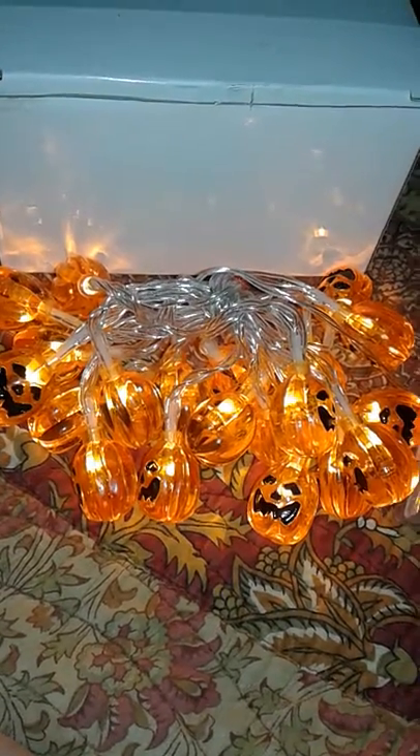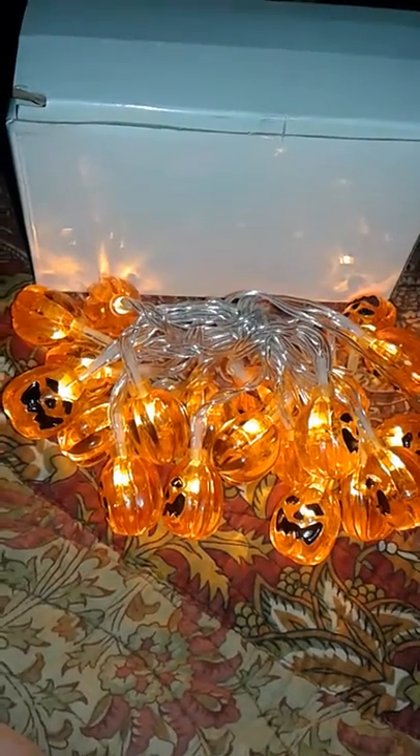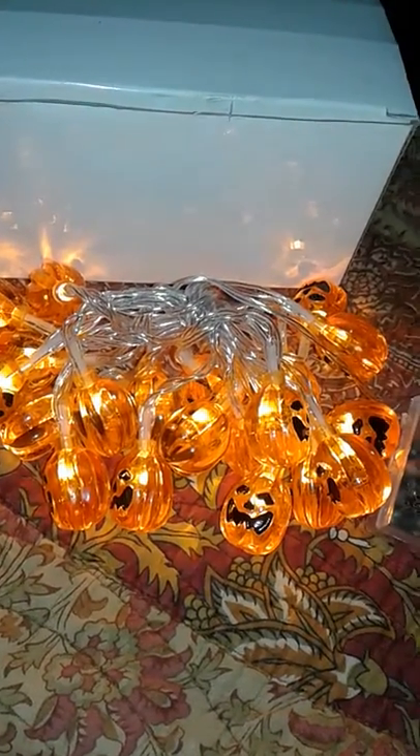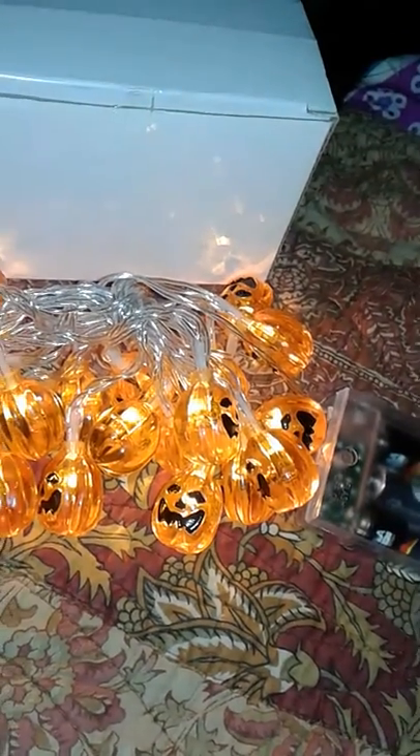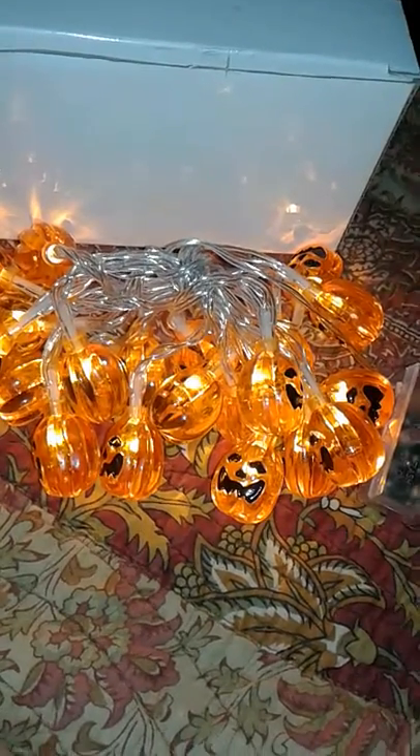Hi everyone, I would like to tell you about the Vanetta Pumpkin String Lights. They're very little cute pumpkins, and there are 20 pumpkin bulbs.